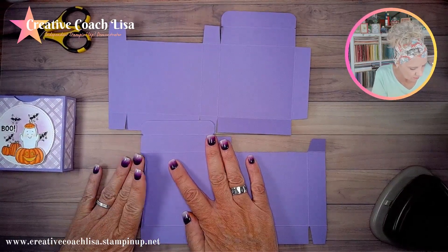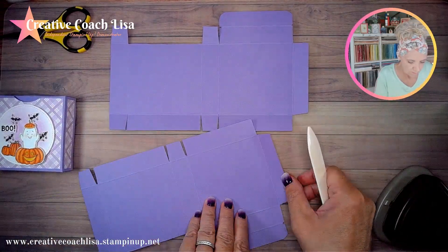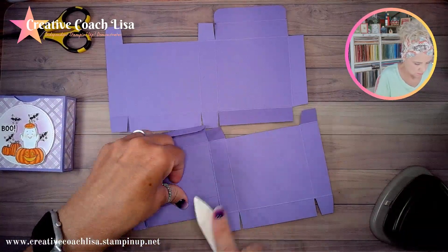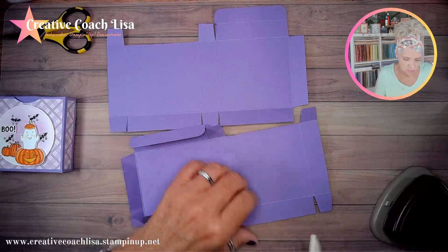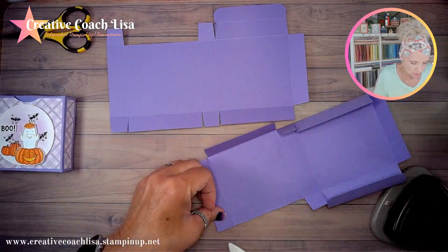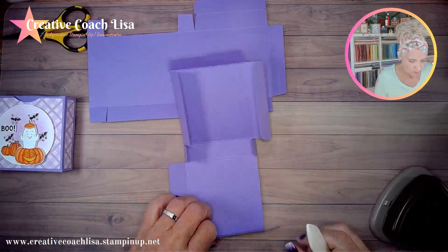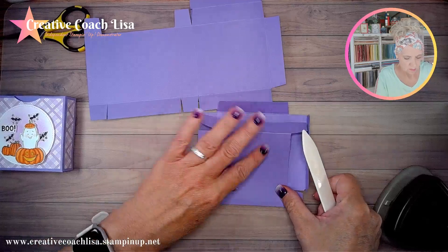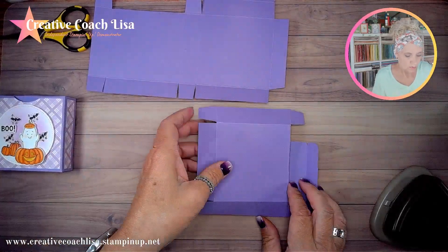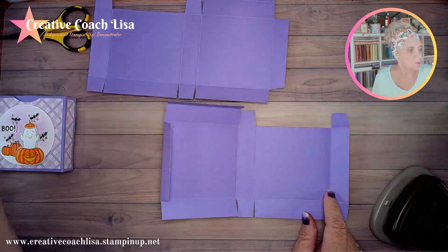This is the small tab — we're going to fold that back, and we need our bone folder to burnish all our score lines now that we've got it all cut. This box goes together pretty quickly; the biggest part is the decorating. So that's all burnished. Remember this is the smaller end — we're going to close that down and bring in our tearing tape.